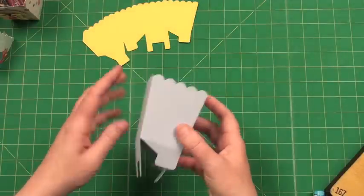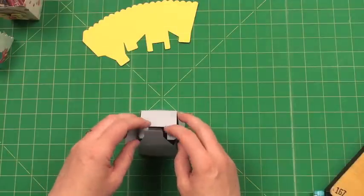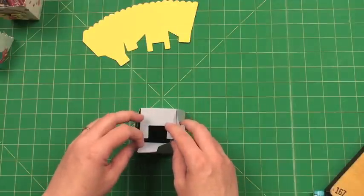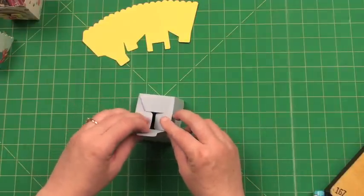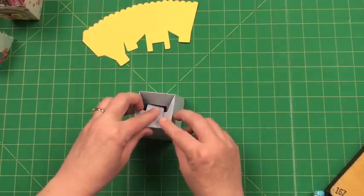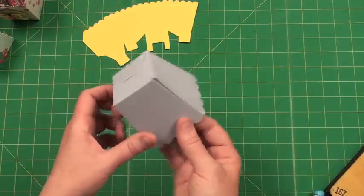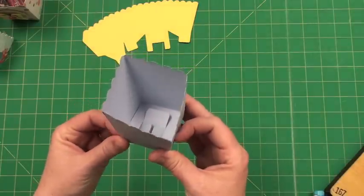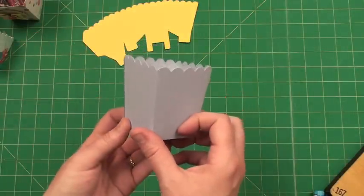I've glued my box together and this is a pretty common closure to our boxes. It kind of has a U shape — you place the U down, then you put the flaps down, then you put the one with a tab and slide it down, and then it closes on its own. So it's kind of a self-closing bottom. It's nice and sturdy and looks just like that.